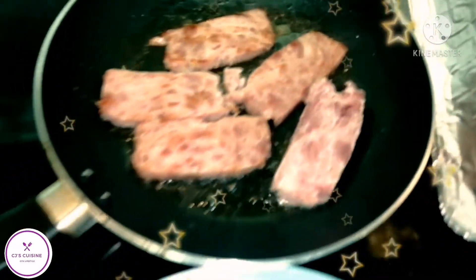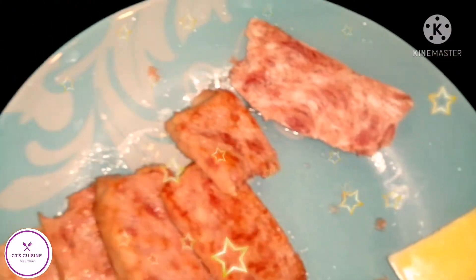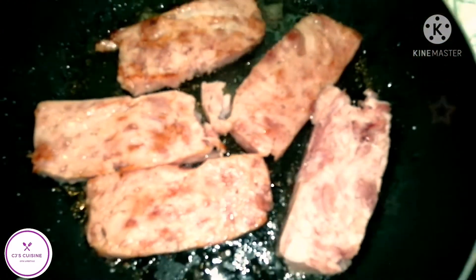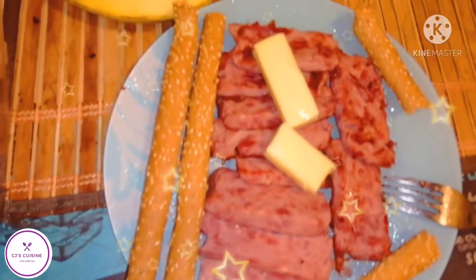This is for breakfast — ham, and we will match it with cheese and breadstick. Let's eat, yummy!